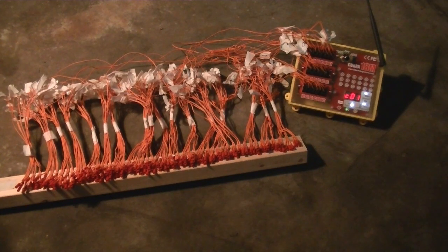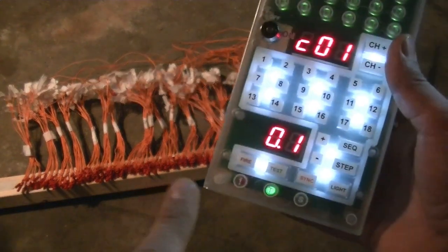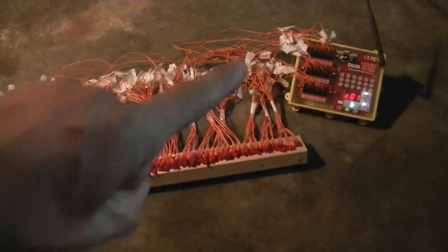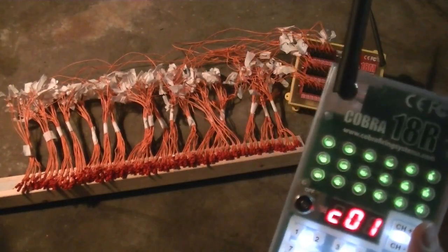So to demonstrate that, I have our remote here, and you can see that my remote is on. It is currently set into a test mode, and you will notice that I am also on channel 1, which is the same channel that the module is on. And you'll notice that I do have continuity across all 18 cues.